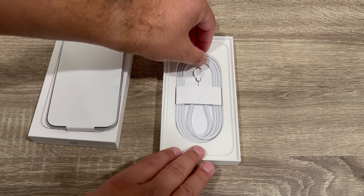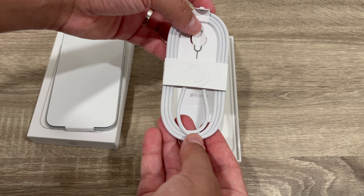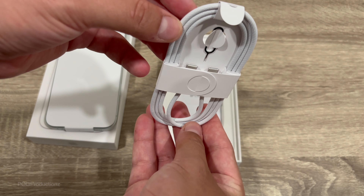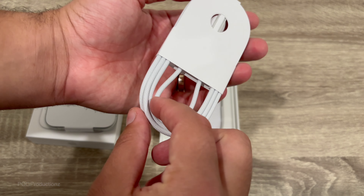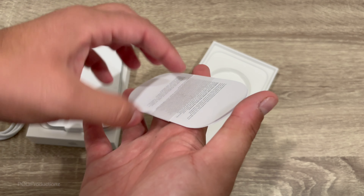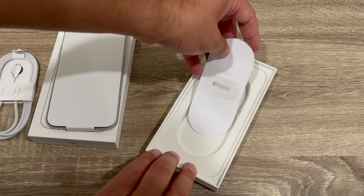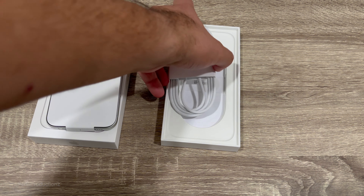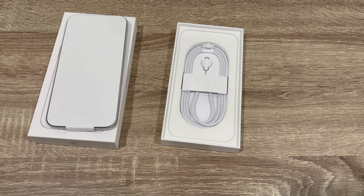Hey, what's going on guys, Pog here. In this video I'll be unboxing the all new iPhone 16 Plus. Here's what the iPhone 16 Plus box looks like. We've got the back of the phone which has this new camera layout — it looks really awesome. I was never a big fan of the iPhone 15 Plus camera layout, and this reminds me of the iPhone X camera setup but way more fancier and cooler.